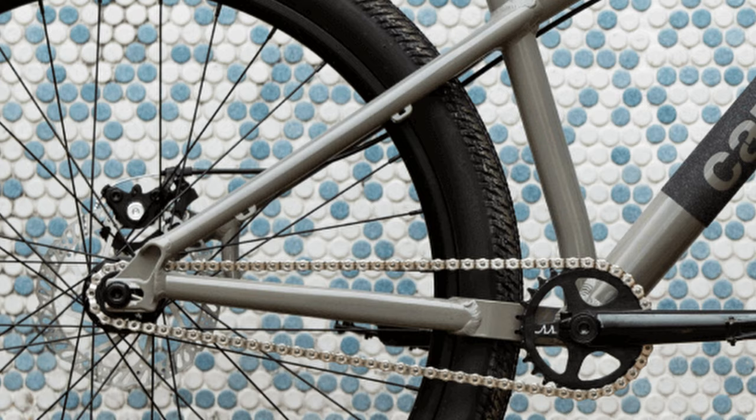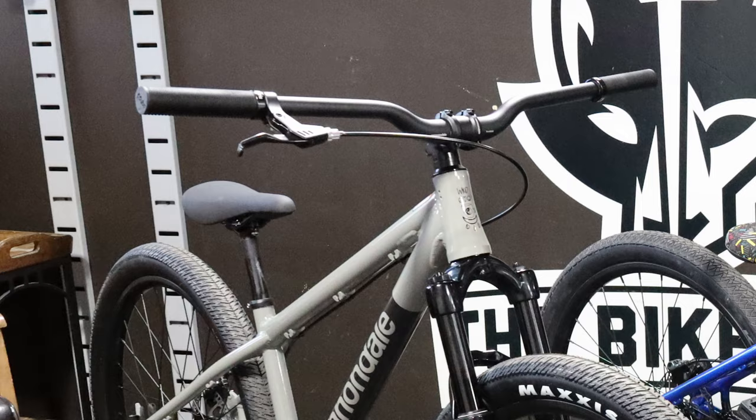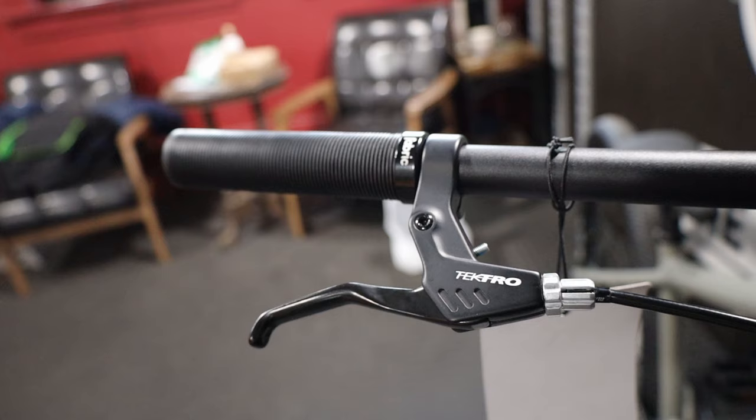The tires on this bike are the ever popular Maxxis DTH in 26x2.3. The cockpit is made up of a Cannondale seat post, stem, and bars. The bars are a wide 780mm with a 30mm rise. The grips and saddle are made by Fabric. You get a Tektro mechanical rear disc brake, so adding a gyro will be fairly effortless.